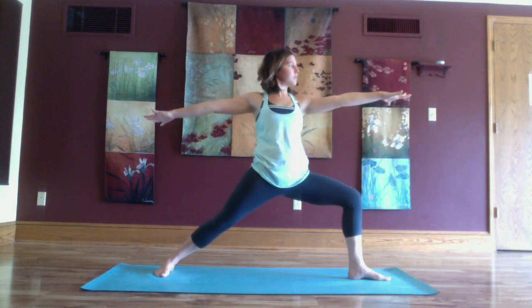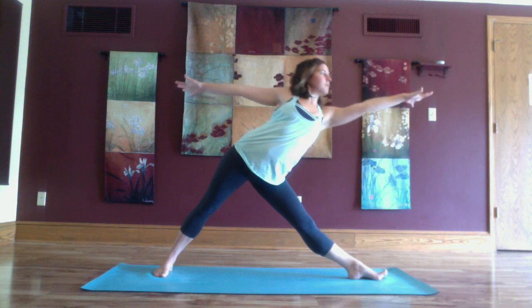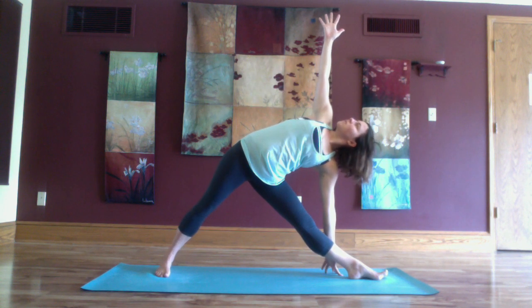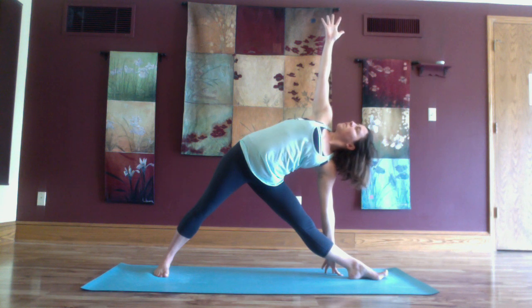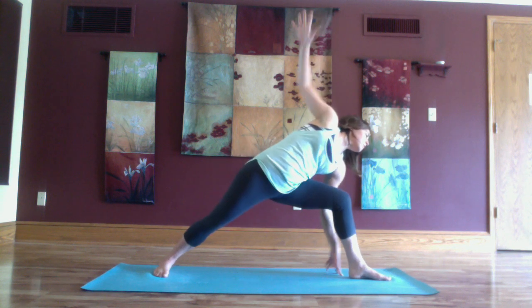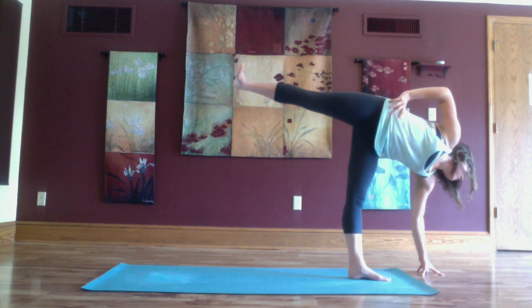Rising up for trikonasana. Inhale straighten the left leg and as you exhale reach forward, coming into triangle pose. Inhale kicking up into ardha chandrasana, half moon.